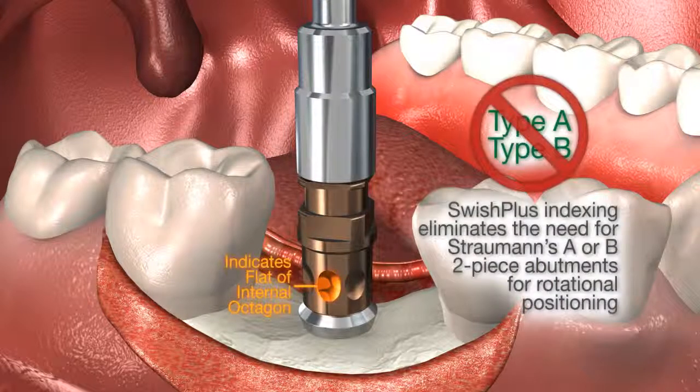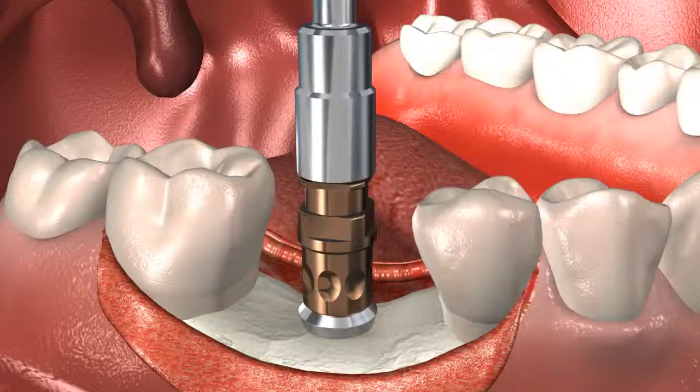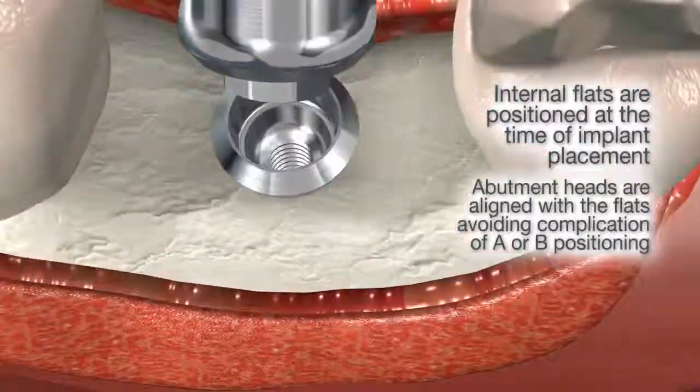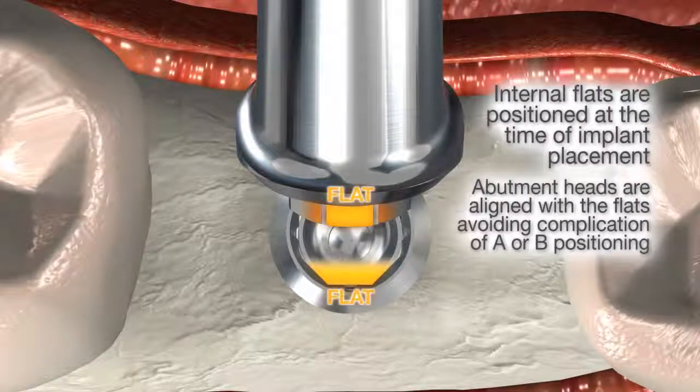The Swish Plus indexing eliminates the need for Straumann's A or B two-piece abutments for rotational positioning by providing dots on the fixture mount that indicate the flat of the octagon. Internal flats are positioned at the time of implant placement, avoiding complications of A or B positioning.